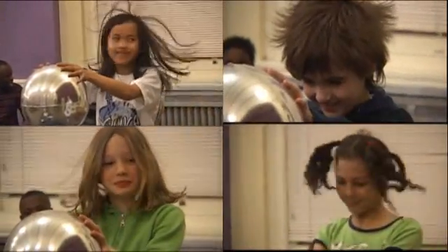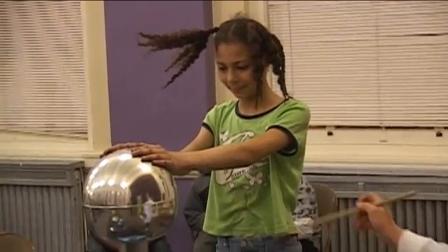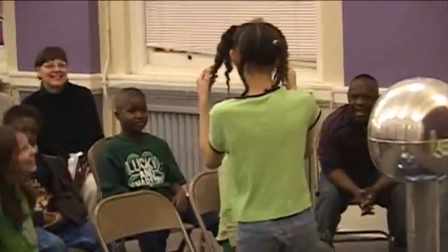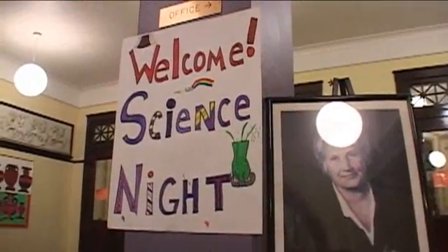We got one more time. Not yet, not yet. Now you're ready — let's go. Alright, we're gone.